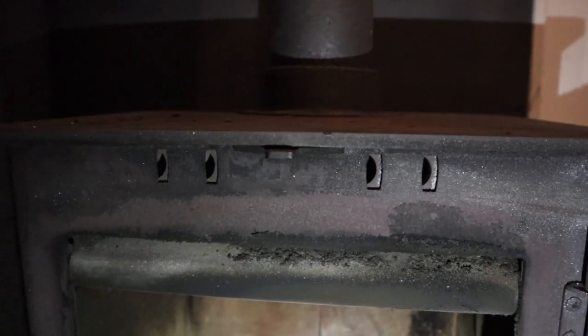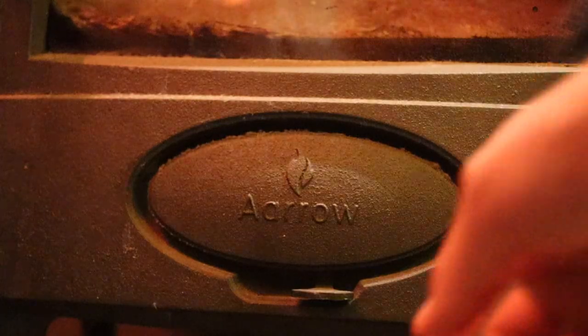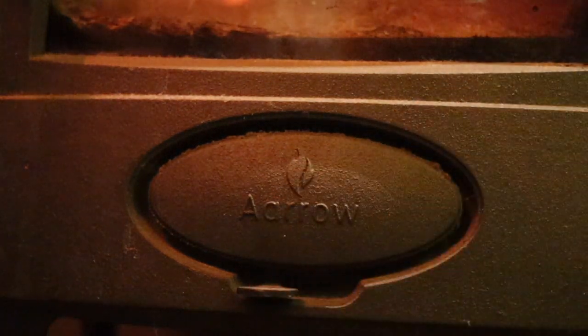You're probably going to have a different stove, but the main principles will apply. Our stove here is an Arrow five kilowatt multi-fuel burner, so we can burn coal and wood in it. The stove has two vents — at the top and the bottom. The top vent regulates airflow for wood fires and the bottom one regulates airflow for coal fires, but I'll touch on that in a minute.